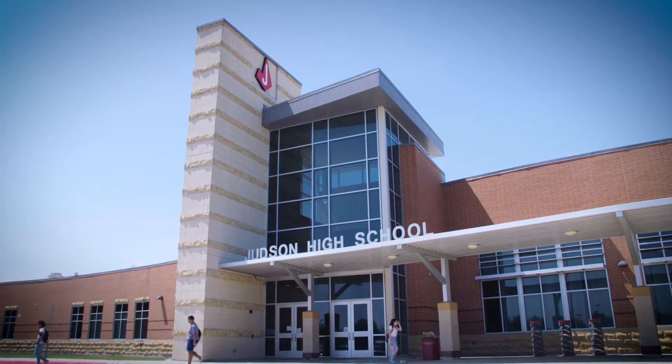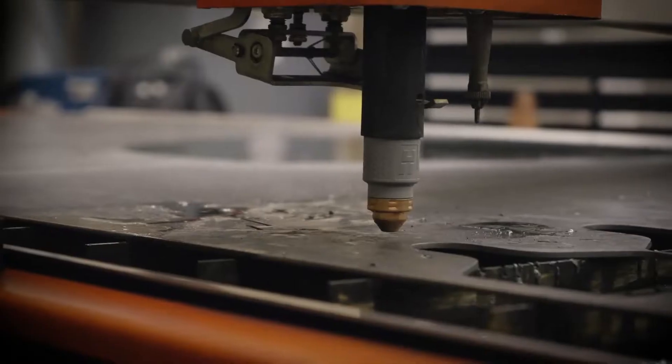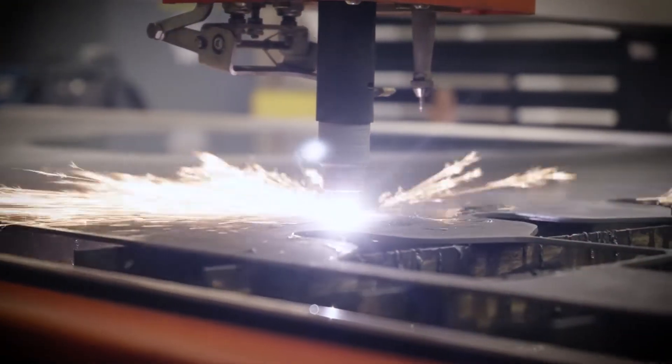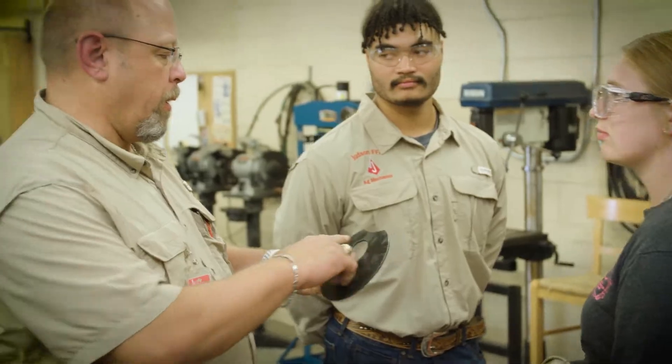The original PowerMax system that I had was amazing, excellent, a perfect cut. But when we moved to the SYNC, I was absolutely blown away at the quality.